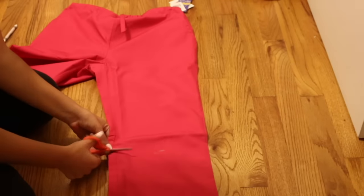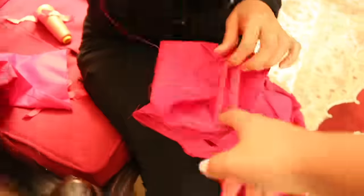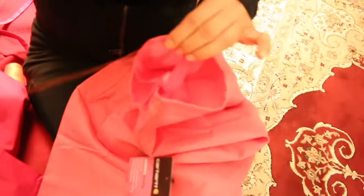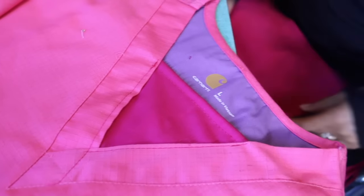So we started off with a pink nurse outfit. My sister cut the pants to make them into shorts. Then she ripped the sides of the shirt to make them into slits. My mom sewed elastic onto the bottom of the shorts and the sleeves. She also covered the v-neck and made a collar with the materials from the shorts.